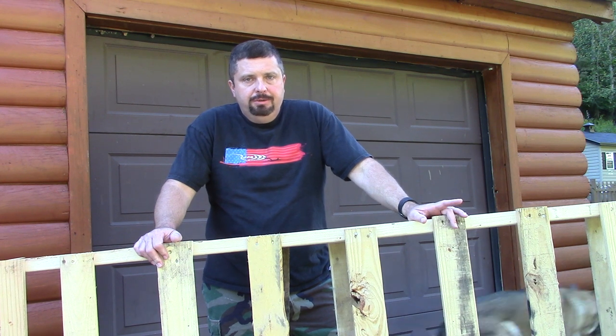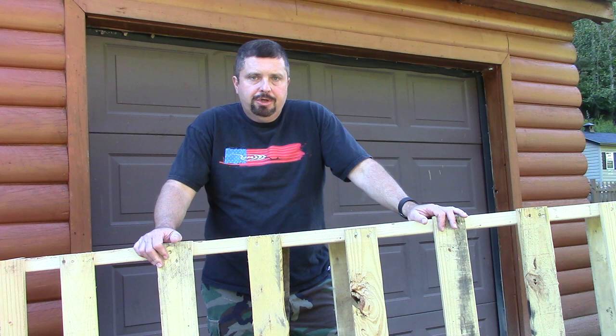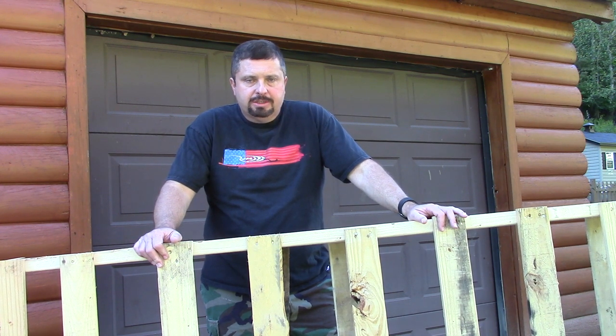Hey folks, Chris, Kentucky Woodsman. Today we're going to do a little different video than what we typically do. I'm going to show you how to make a camp chair Adirondack style minus the arms out of this old pallet.